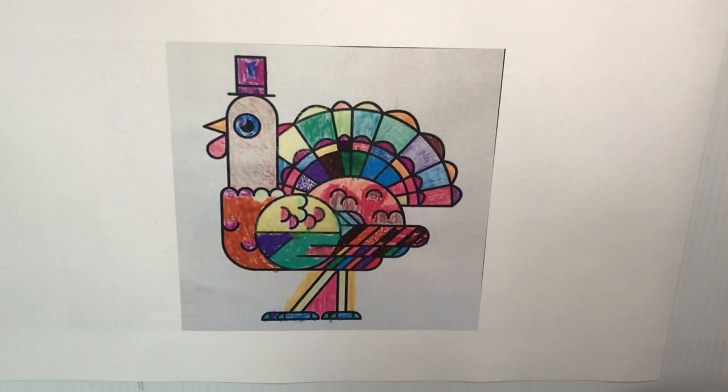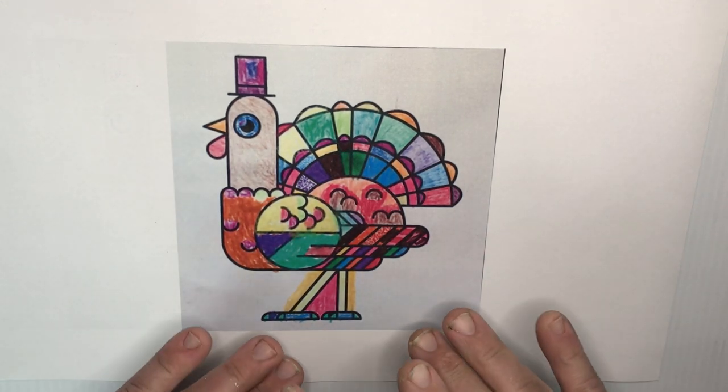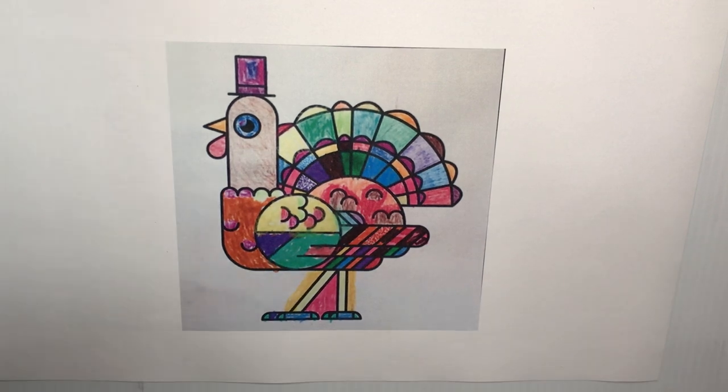I've been told you can use hairspray. One lady told me she uses Aquanet hairspray — she puts three coats on, waits a half hour in between coats, and then it works spectacularly. I've never tried it honestly; I just made the jump to a laser printer. I do 15 to 20 pieces a day usually. I think I'm up to almost 2,000 pieces I've done in the last two years.